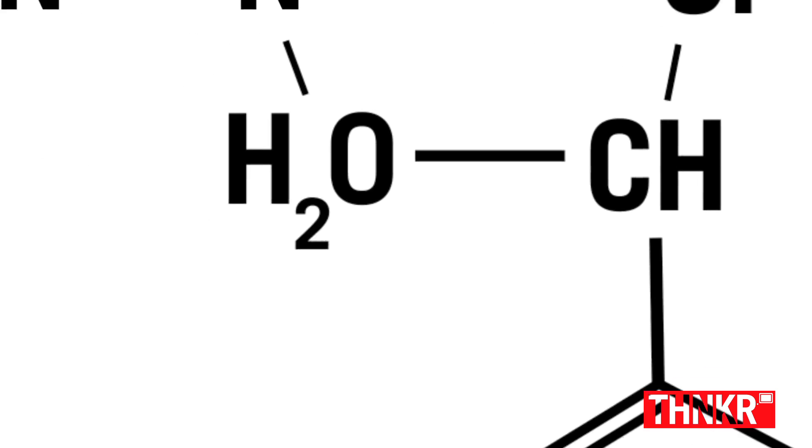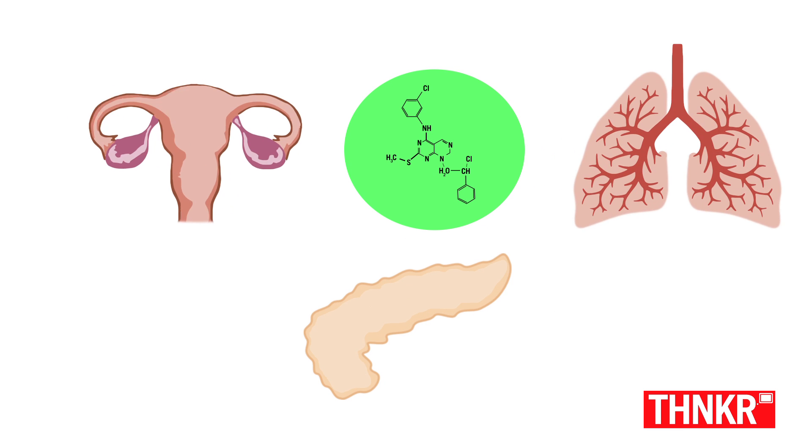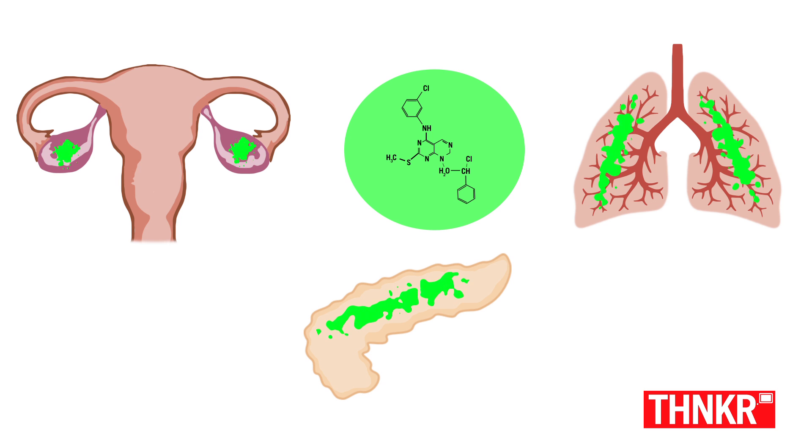What I'm essentially detecting with these test strips is a really cool biomarker called mesothelin. It's your ordinary run-of-the-mill type of protein, unless you have pancreatic, ovarian, or lung cancer, in which case it's found at these really elevated levels.